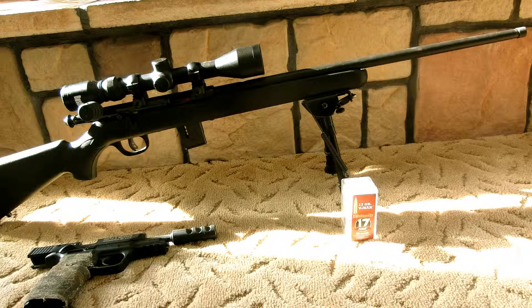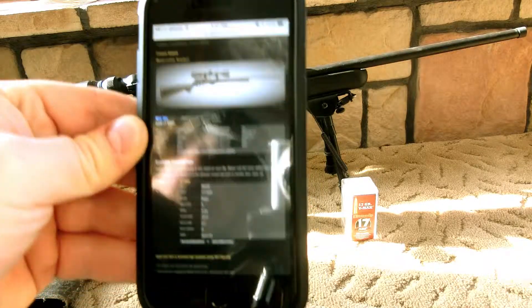What's up YouTubers? We have the Savage 17 HMR today, otherwise known as the Savage 93R17. I have the non-bull barrel version — in fact, it's the standard version, the most standard version that you could ever see.